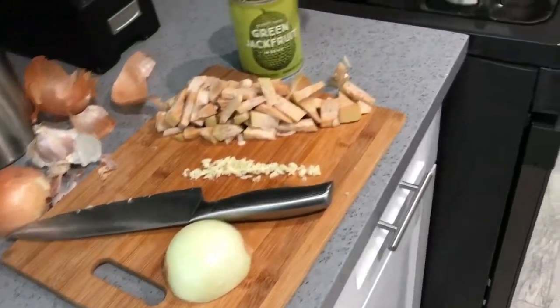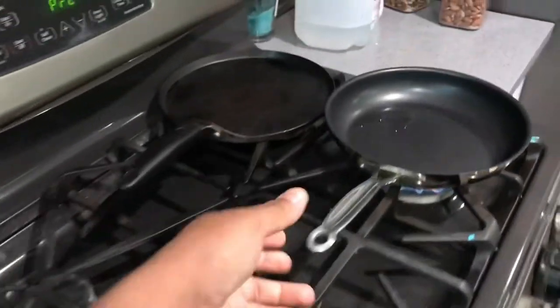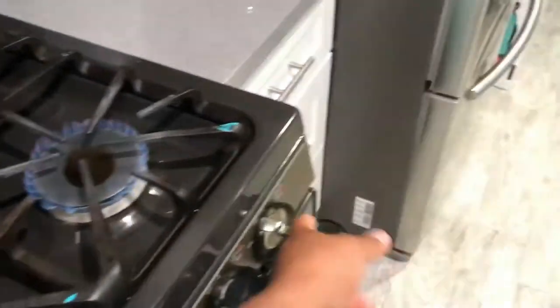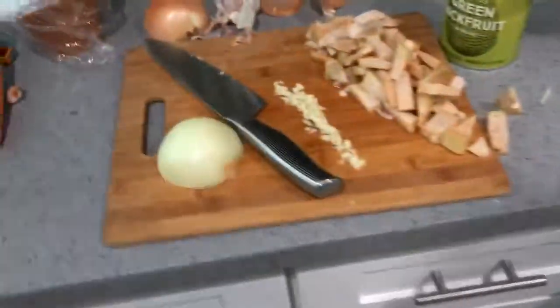I'm making jackfruit pulled pork style. Oh shoot, this is not a burger.